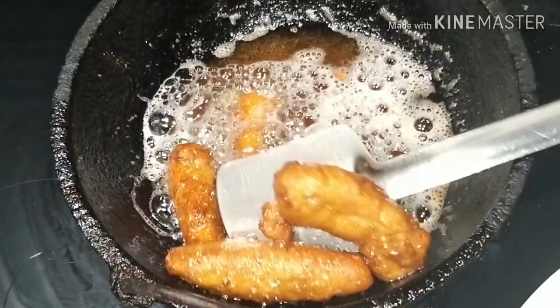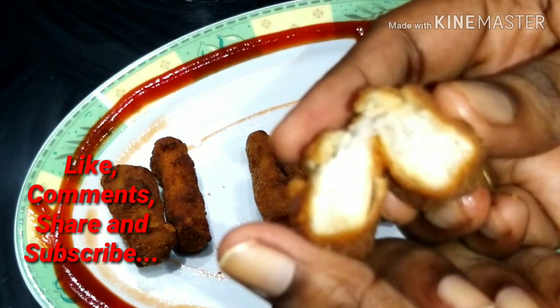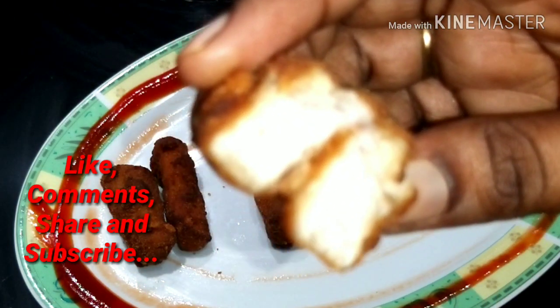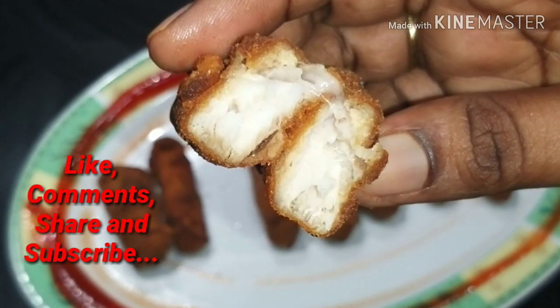All our fishes are ready. The finger fish is soft inside and crispy outside, as you can see. Like my channel, share and subscribe. Thank you all.